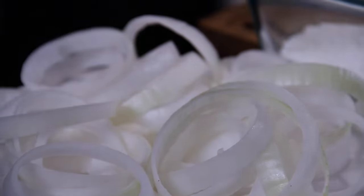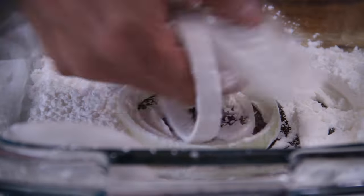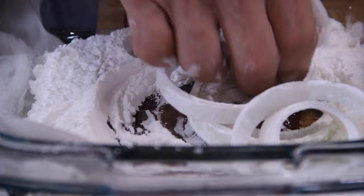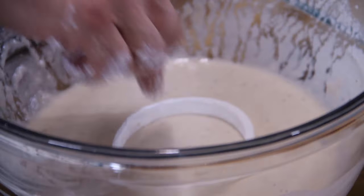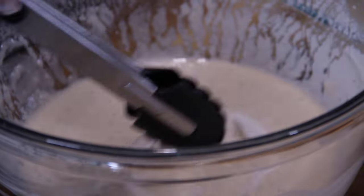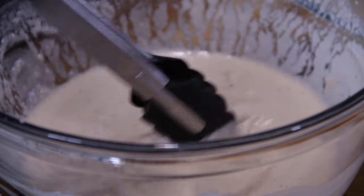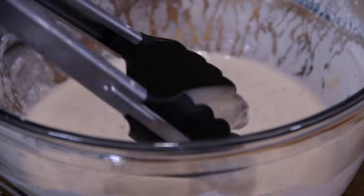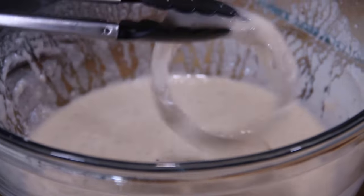Let's grab up those rings that have been so patiently waiting and dip them in the flour mixture, and just kind of rub them and mix them around until they're fully coated on all sides. And then, into that batter mixture — give them a good bath and dredge so they are completely coated with that batter. You can dredge them in batches; I'm just doing them one at a time for demonstration purposes.